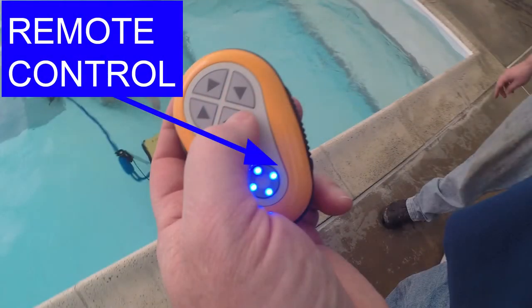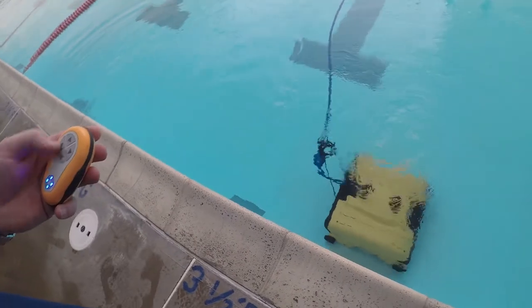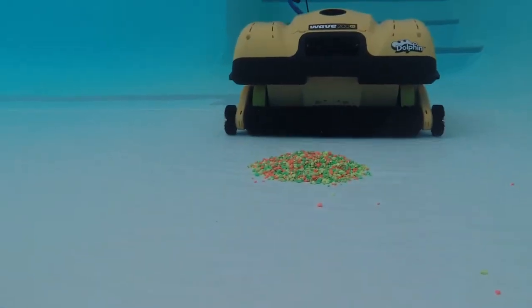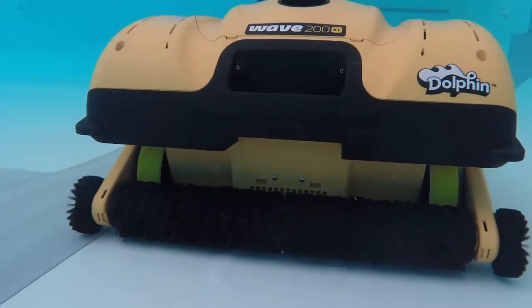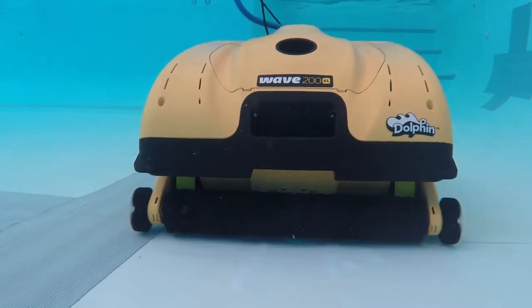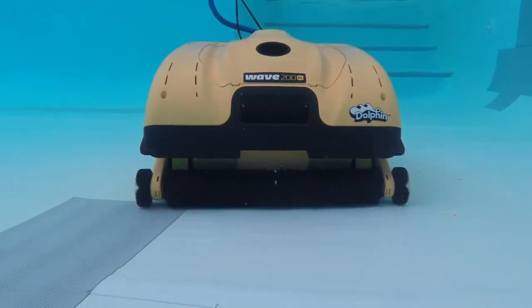Also bear in mind you can use a remote control. You'll see there what we just did is put about three pounds of dirt in. The unit went over one time and picks it up.